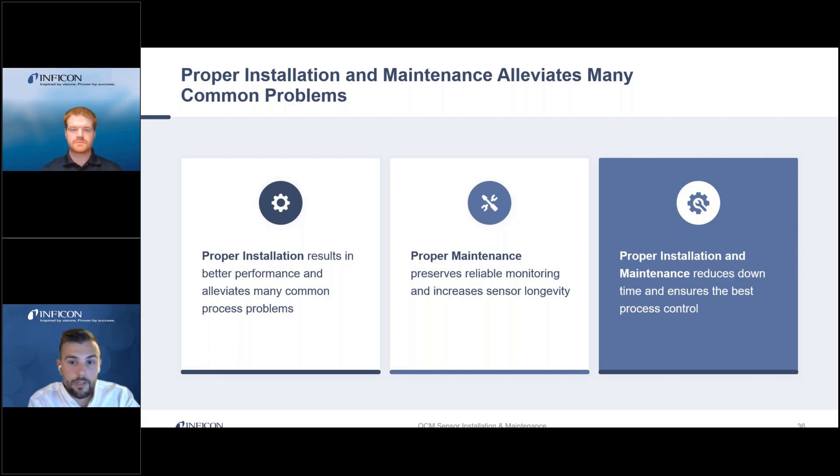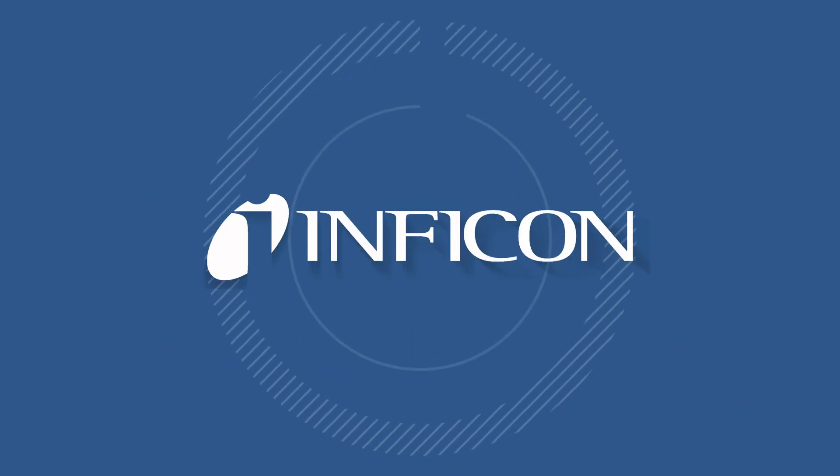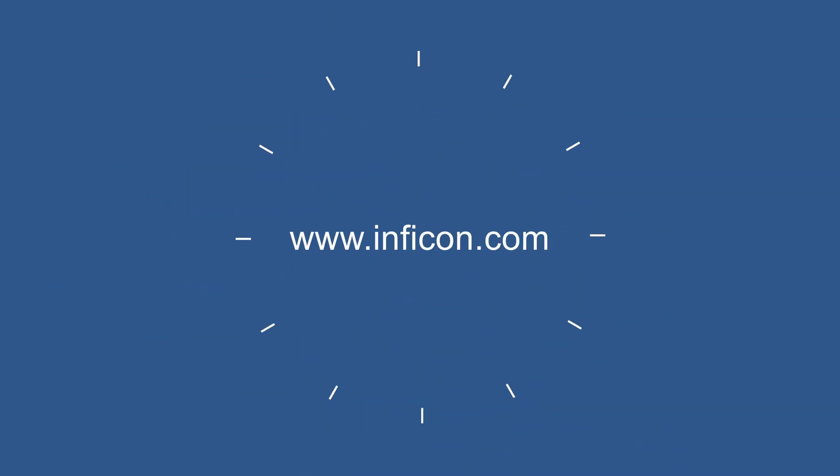Proper maintenance will allow you to increase the longevity of your QCM sensor and keep it in good working order. When you do both of these things, you can reduce tool downtime from troubleshooting issues that could have been caused by poor maintenance or poor installation practices. So by following these procedures, you can ensure your QCM system is providing you with the best process control.